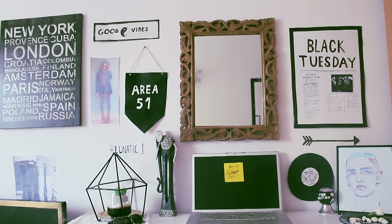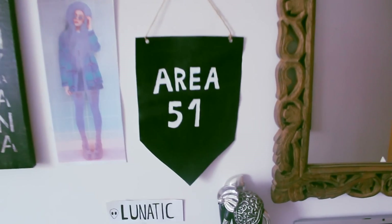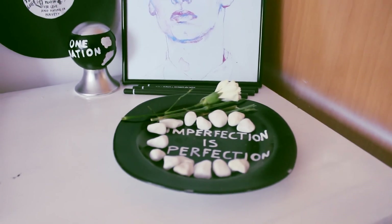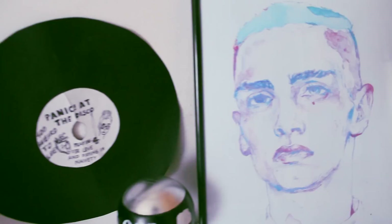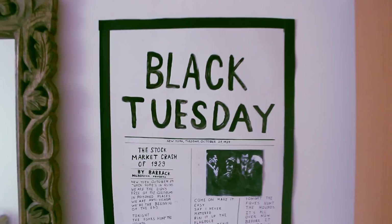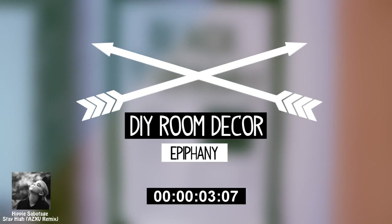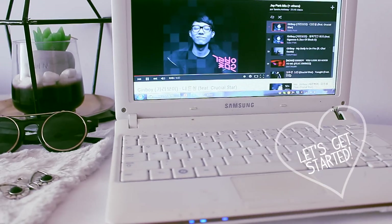Hello guys, welcome back to my channel. I'm Ni from Epiphany and today I'm going to be doing a DIY room decor video. I decided to change my room and since you guys always ask me how I do my DIYs, I filmed it for you. I hope you like it. Put on your favorite music playlist and let's get started.